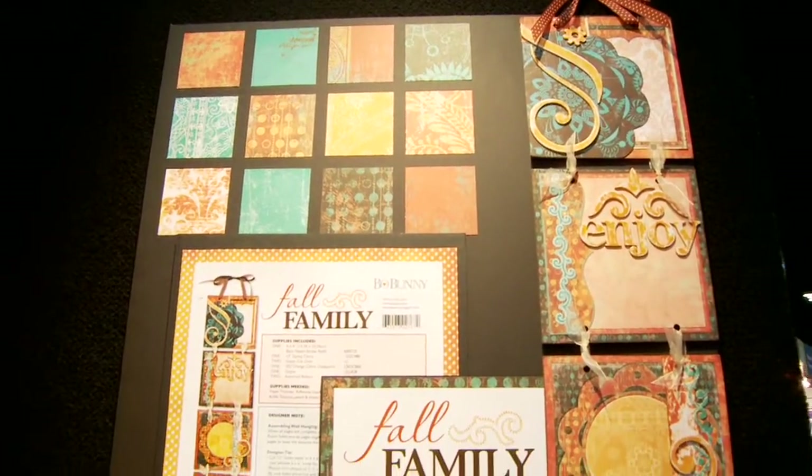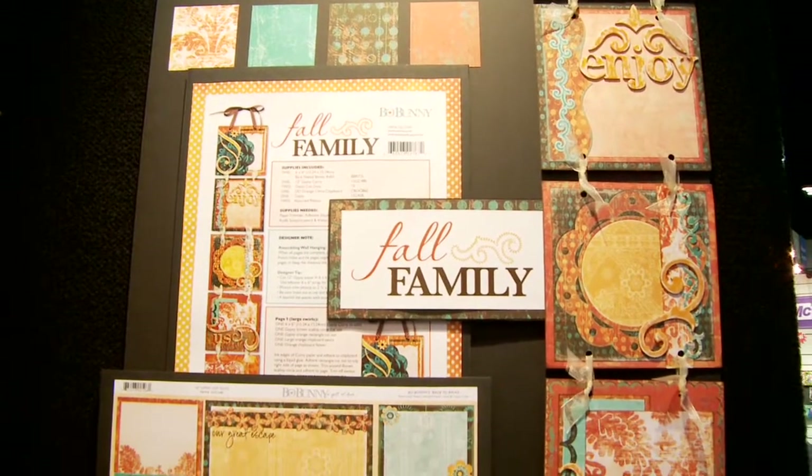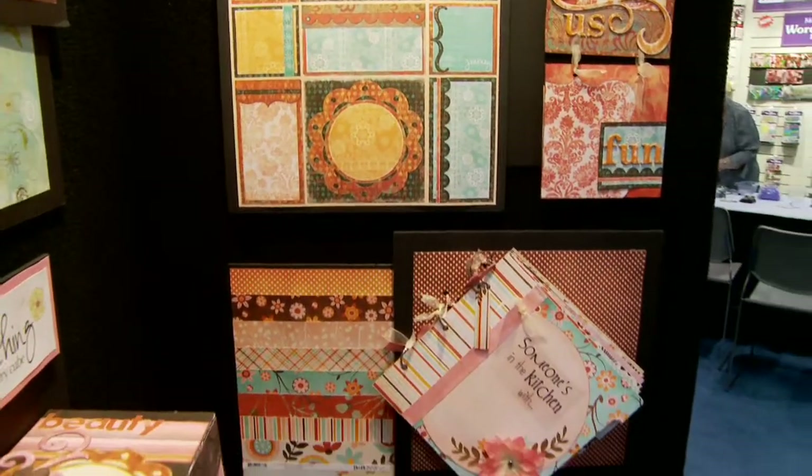There's a lot of benefits to class kits. The idea is to create projects for stores so they don't have to come up with their own. Everything that you need to do a project is included in a package, including full-color instructions that tell you everything you have to do step by step. When you have old inventory in your store, you're teaching — you're the expert — so you can use it as a way to move additional inventory, even if it's not in our kit. It's an easy upsell. We do one class kit for every new line that we do.